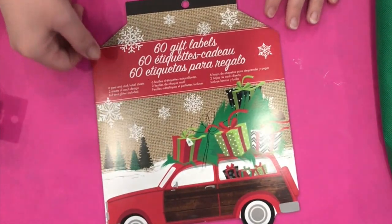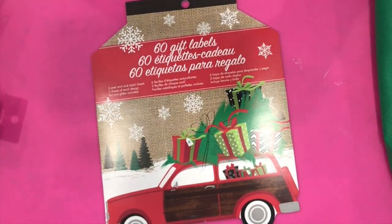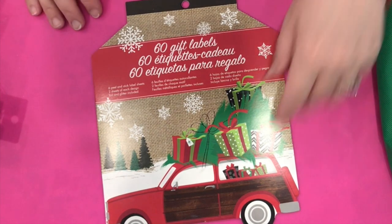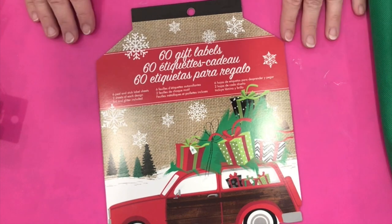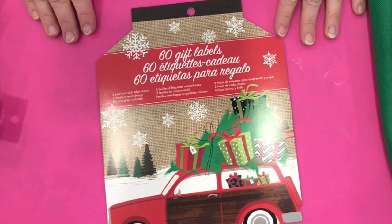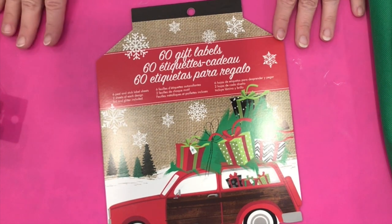By the way, if you are new to my channel, I would love it if you would subscribe. You can do so by clicking on the subscribe button or on the Anne Makes in the corner of the screen. Please don't forget to click on the bell so YouTube will notify you whenever I post new content.